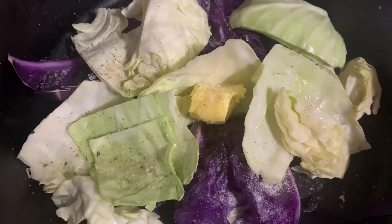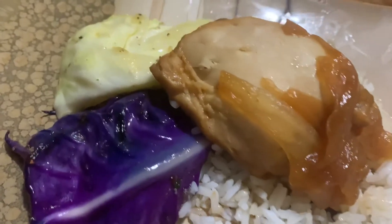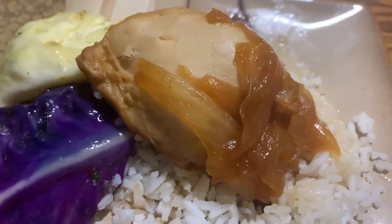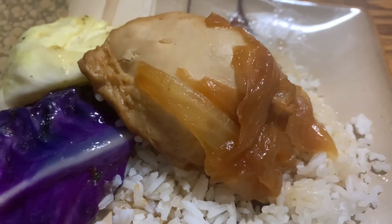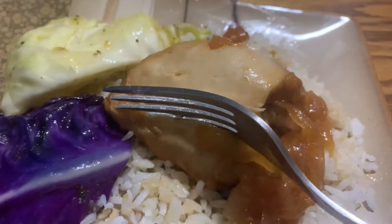It turned out really yummy. I also sautéed some cabbage as a side with some leftover white rice, and the onions caramelized — they were so tasty. I'm just curious, what kind of teriyaki do you guys like? Chicken, pork, beef? Let me know in the comments section — I'd love to chat with you.